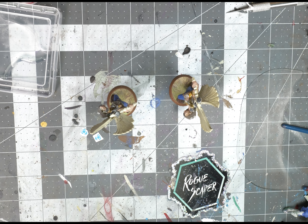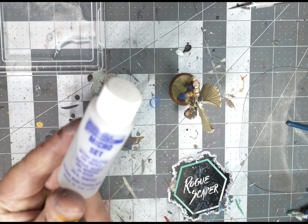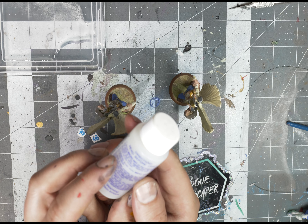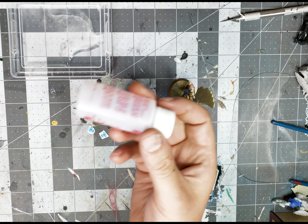First off you'll want to have some water, this thing called Micro Set — this helps the water slide transfer firmly move and get settled onto the shield — and then lastly the completed part of this, you'll want some Micro Sol.